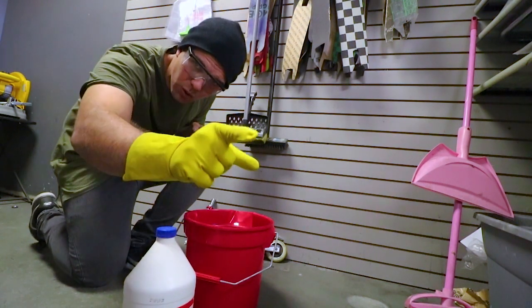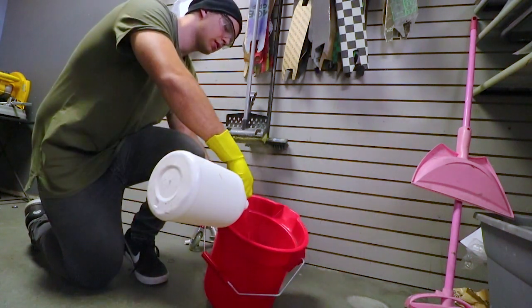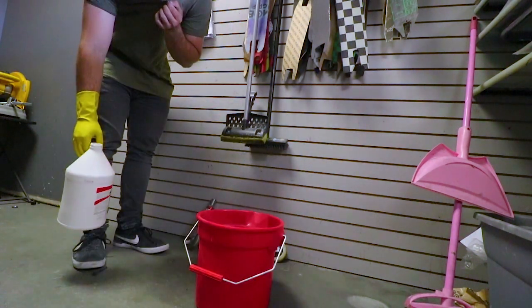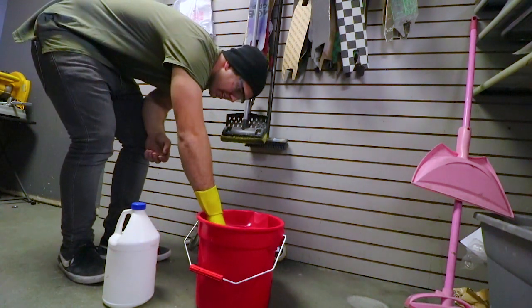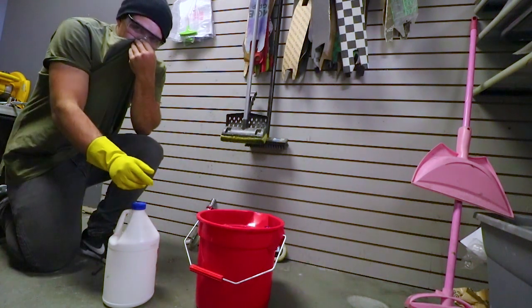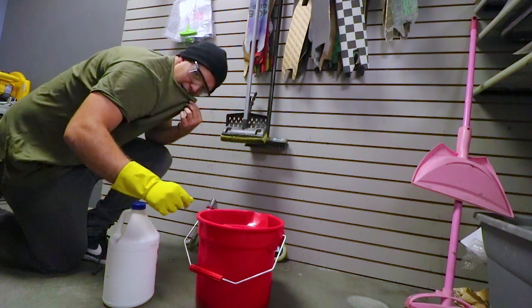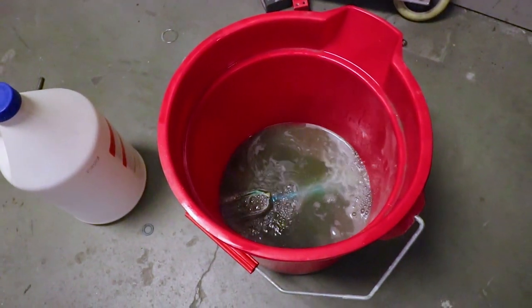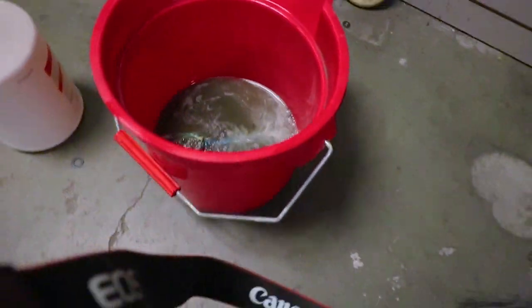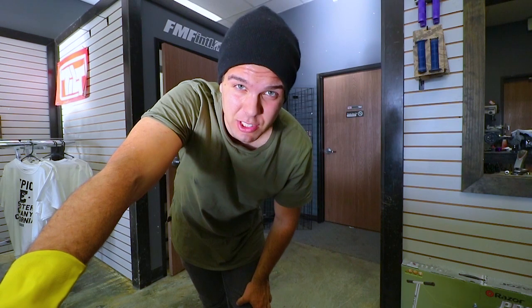I don't want any of this stuff to splatter because this is acid and it will burn you very very badly. The fumes right here are toxic. I'm gonna pour this — see, it's smoking. I'm just gonna put it in. I'm supposed to leave it in for about 10 to 15 minutes. That is very very strong. I'm just gonna show you guys what it looks like right now. I'll wait about 15 minutes until it's done.